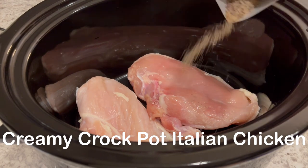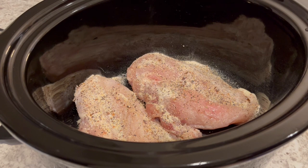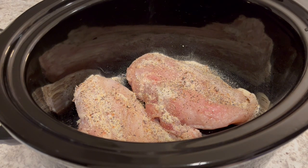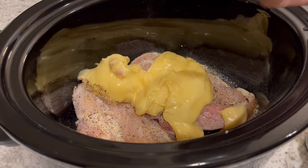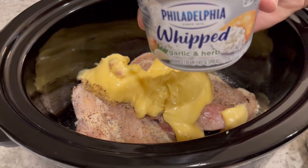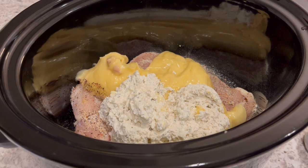Today, I am making creamy crockpot Italian chicken. This isn't a new recipe, but it's one I haven't made in a long time. In the bottom of my crockpot, I have about a pound and a half of boneless skinless chicken breast. I just added some dry Italian salad dressing mix, and now I'm going to add in a can of cream of chicken soup. The original recipe calls for regular cream cheese, but I always use garlic and herb — that's just my preference. I did let my cream cheese sit out overnight and I'm just going to add it in. Now I'm going to cover the crockpot and let this cook on low for about five hours.